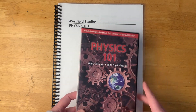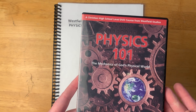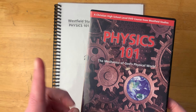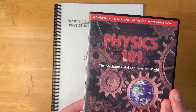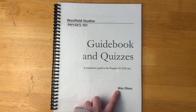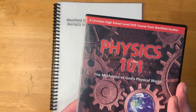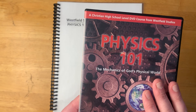I want to talk a little bit about the videos. It's kind of hard for me to show videos on here, so I'll just let you know what I experienced when I watched them. I watched the first two lessons, and what I really like about this is it is not flashy. However, maybe it's Wes Olson in the video — the explanations he gives are very, very easy to understand and very clear. I really did appreciate that about the videos.